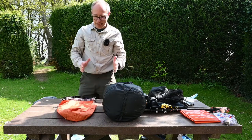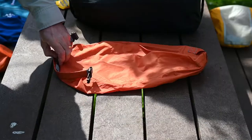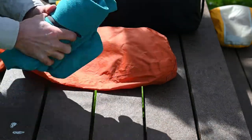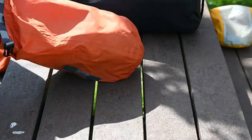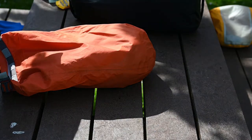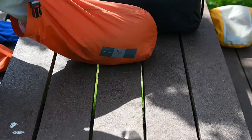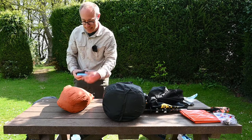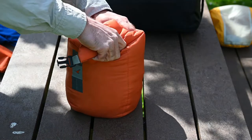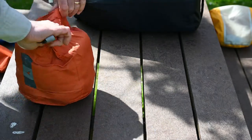Now I'm going to pack the stuff which will keep me warm. I've got an orange dry bag for my warm stuff: hat and gloves, a mid layer — just a jumper — my fleece jacket, a spare set of tissues, and a small towel. Fold over once, push it down, and roll.